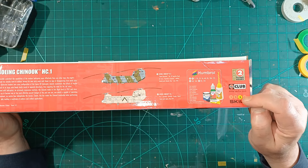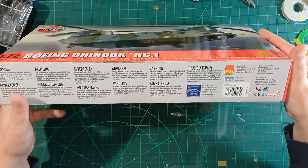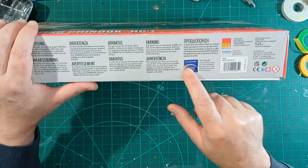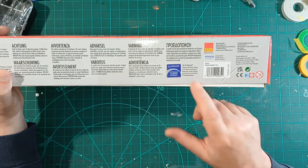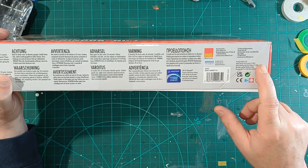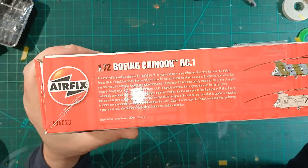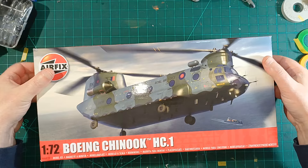So what we've got: two flying hours, skill level three. There's a Boeing sticker on there — that's a bit weird. There's Cartograph decals, copyright, model tooling, decals design all from this year, and a little bit of blurb should you want to read that.